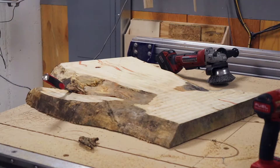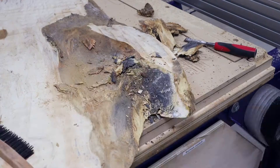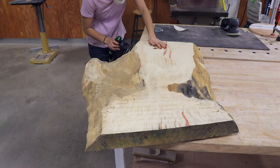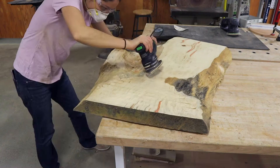Once it's done, I just need to remove the pieces holding it on and then get to cleaning it up. I started by pulling the big chunks off with a chisel, then graduated up to a wire brush, and then eventually to a sander. Just a forewarning — this project is like 90% sanding, so there's gonna be a lot of fast-forwarding and skipping over sanding, because no one wants to watch that.